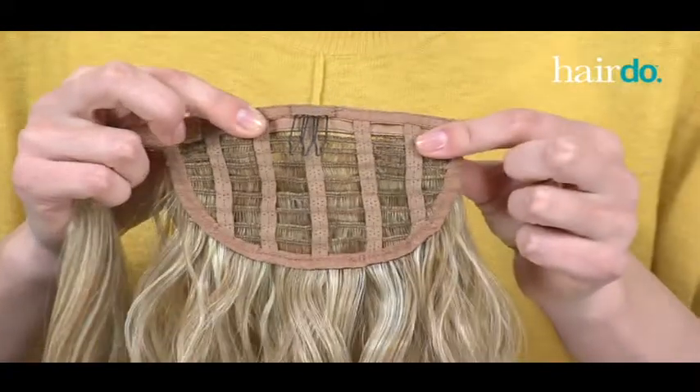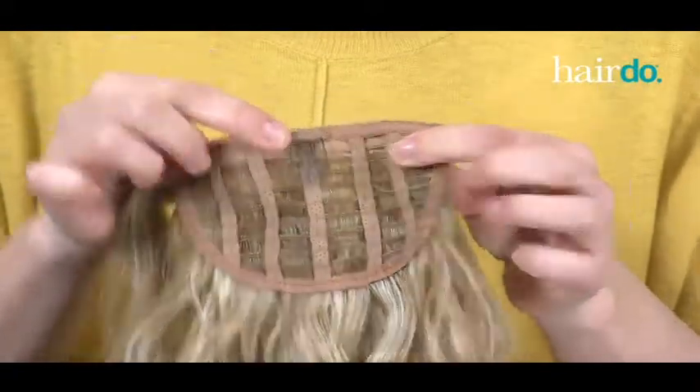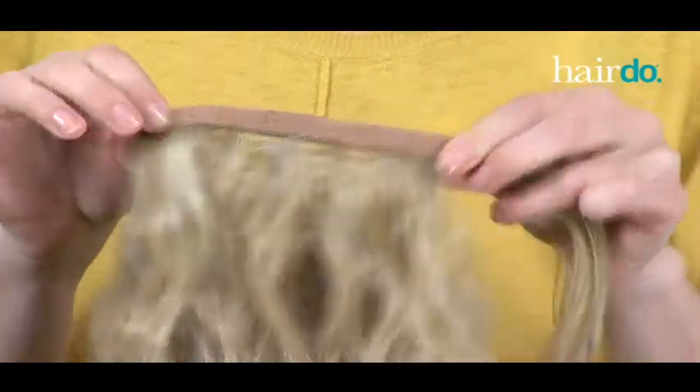If you open the pony, you'll notice there's a three-pronged comb, a strip of Velcro, and an extra piece of hair.